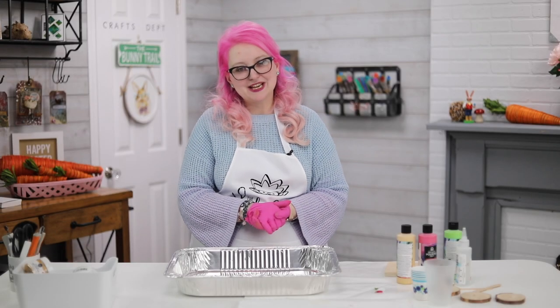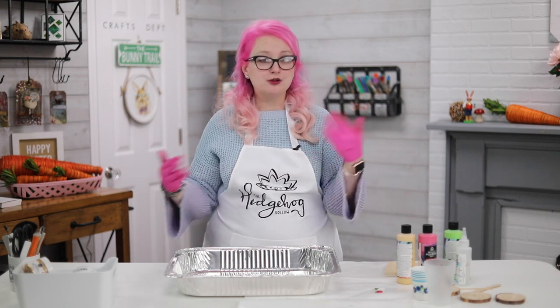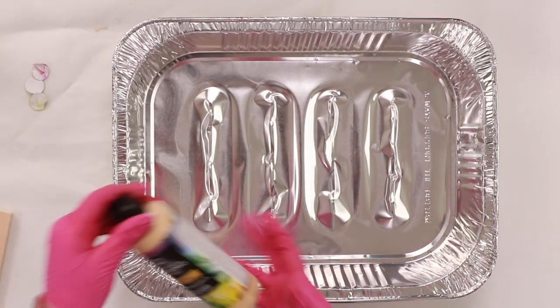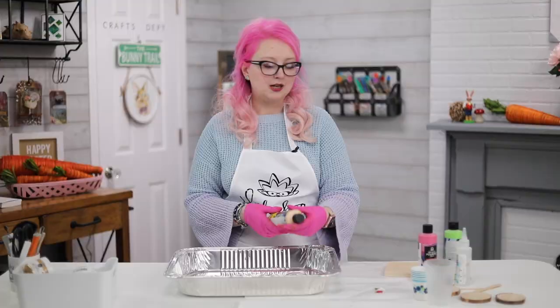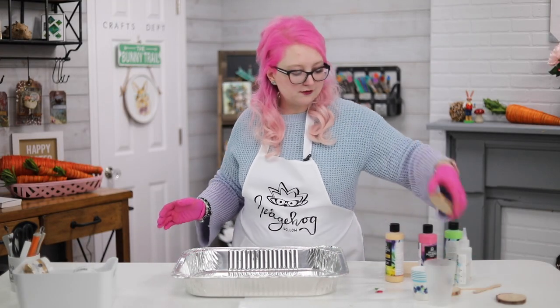Hi everyone, welcome to Hedgehog Hollow! Today I'm showing you the ultimate beginner's guide to easy paint pouring. You've probably seen amazing videos on YouTube, Instagram, and Facebook about paint pouring, but we're going to strip it back to basics and make it super simple. I'm using the Plaid pre-mixed pouring paint, so there's no mediums needed — you literally just use it straight out of the bottle.